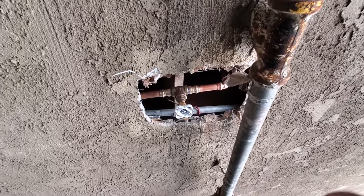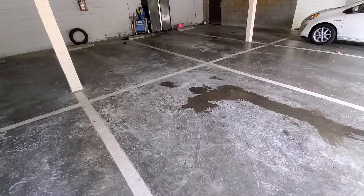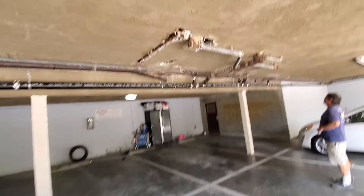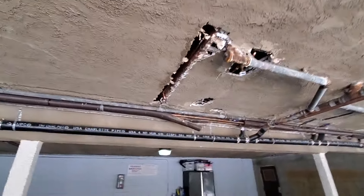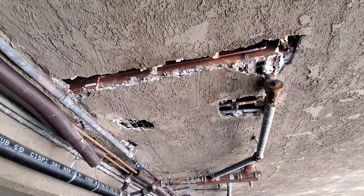The water went this way and that way. Water's back on. No leaks. Now we just got to cover up the holes.